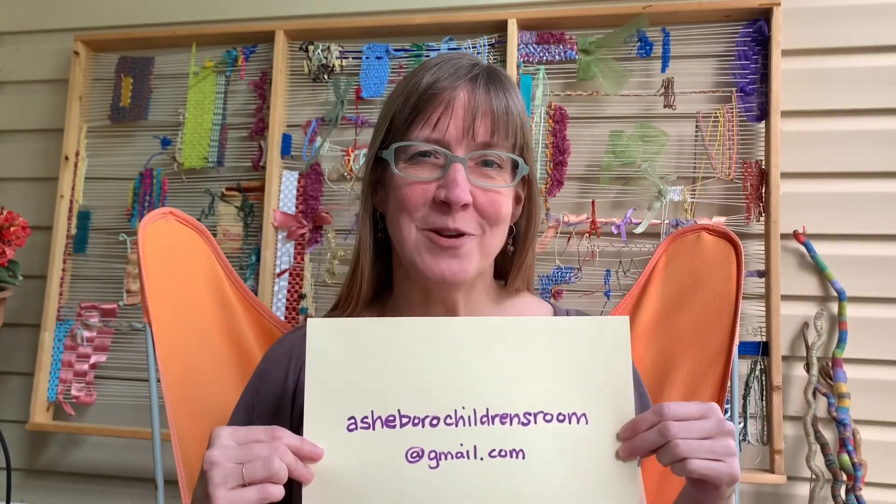Well, that's all for today. I would love to see some of the things you came up with — your journey stick or your nature weaving. If you take some pictures, send your first name and your age if you want to ashboroughchildrensroom@gmail.com. We would love to make a little virtual art gallery with some of your creations. We'd also love to hear any ideas you have for art projects while you have to stick around at home. I'll see you next Friday — I look forward to being creative with you again. My name is Becky, I'm with the Ashboro Public Library. Bye!